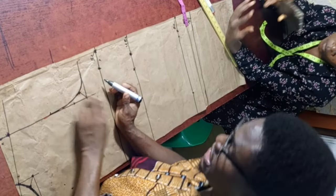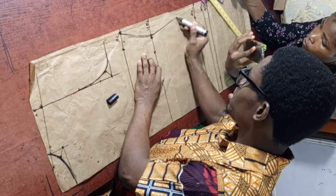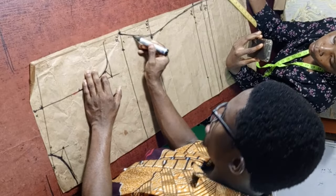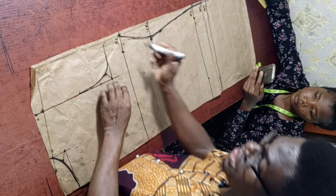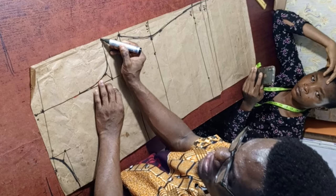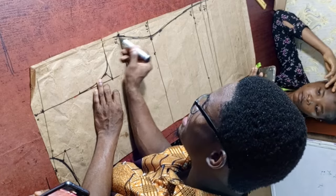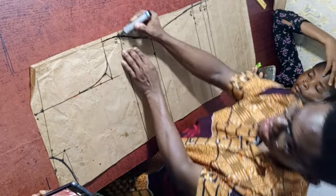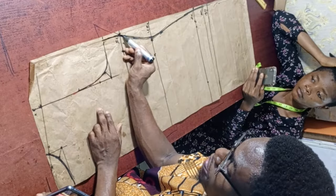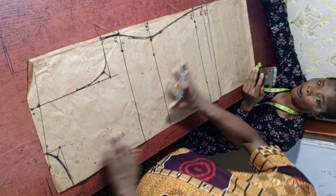Now connect the measurements. From the bust point, connect down to the underbust, then down to the hip. I want you to know: this side does not have a specific stopping point — wherever the armhole line stops is where this line is going to stop too. Don't make it into a sharp point. After connecting, I'm going to give a curved shape to the bottom of the blouse — for this tutorial I'll use 3 inches.